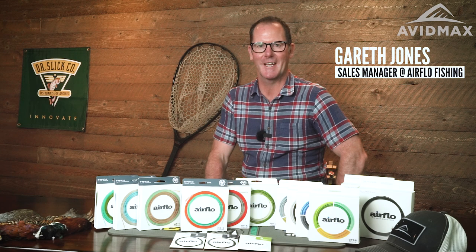Hi there, I'm Gareth Jones. I'm with Airflow Fishing Products and I'm here with the guys at Avid Maxx to tell you a little bit more about our fishing lines.